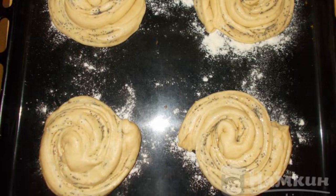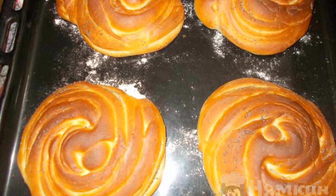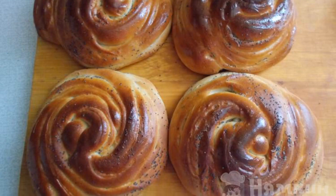Cover with a towel and place on a proofing sheet. Bake well-risen curls at 180°C for 30–35 minutes. Place the hot curls on a board and brush with vegetable oil.